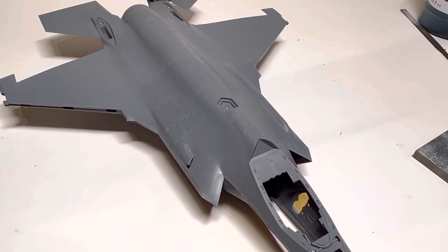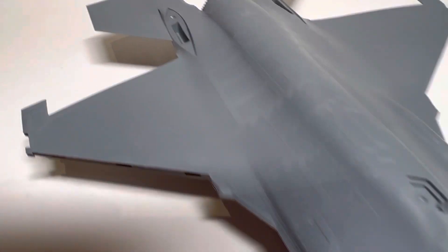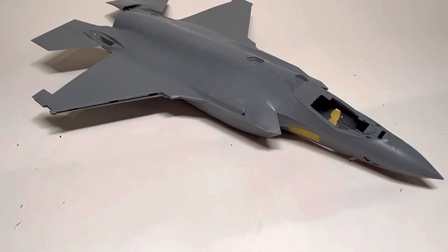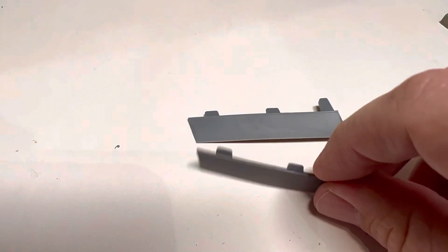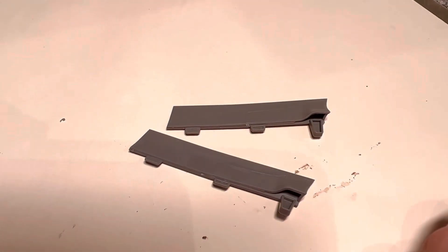Something else that I really appreciate about the Tamiya kit is, when you think about flapperons — the things on the back of the wings — a lot of kits give you a choice. You have one flapperon or flap aileron thing, and you have to basically cut the tabs off, or pre-select which tabs you're going to use to have them positioned open or closed. Well, the Tamiya kit doesn't make you choose. It gives you one of each for both sides — completely different upper and lower parts. There's no having to choose a single one ahead of time.